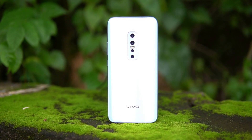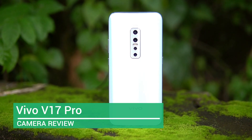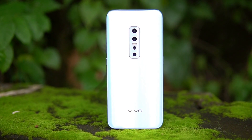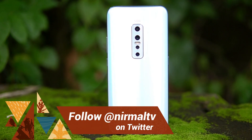Hello friends, welcome to Technique. This is Normal here and you are watching the detailed camera review of the new flagship smartphone from Vivo in the V series — the Vivo V17 Pro — with quad rear cameras and dual pop-up selfie camera. So let's find out how the camera performs.